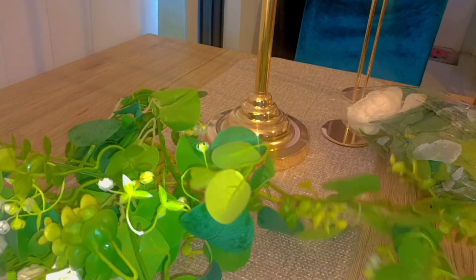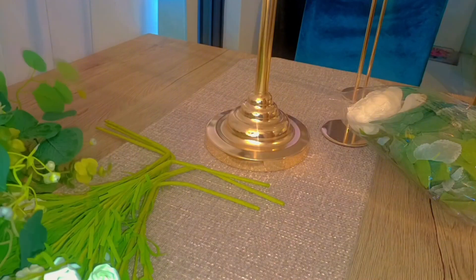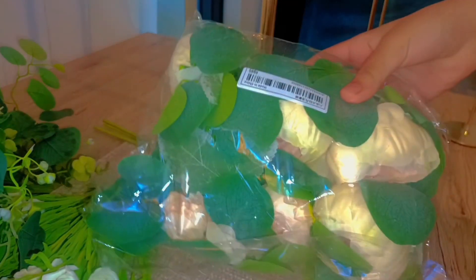This was decoration number two right now. I'm just unpacking everything and showing you guys what decorations we actually bought in detail. Then I'm going to be setting them up so you guys can see the final result.